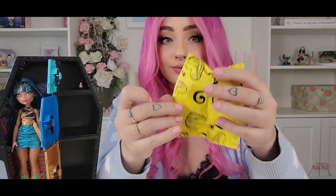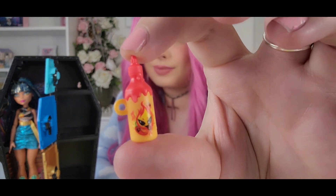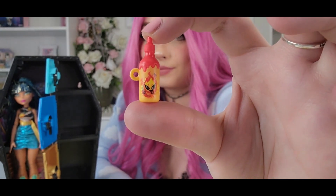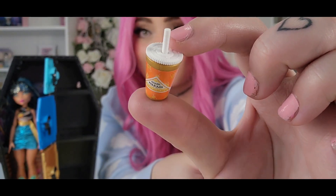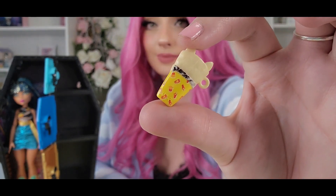Now onto the final locker drawer — this is my favorite. You get the accessories. So you get this hot sauce which is super detailed and super cute, and you get this cute drink that Cleo has. I think it's this falafel pharaoh. And this cute wrap which reminds me of a cat, which I loved.